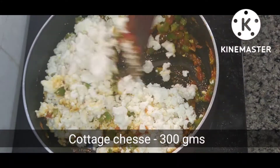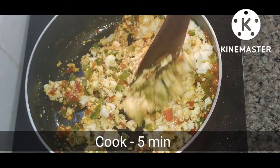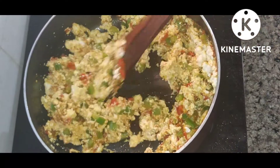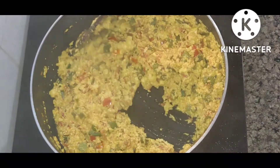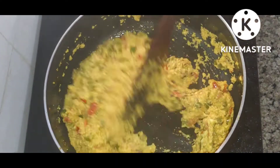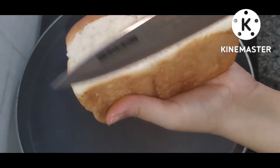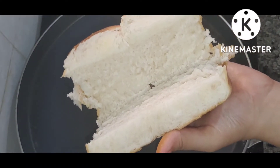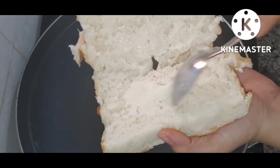Then I have added 300 grams of crushed paneer and cooked it for 5 to 6 minutes. The paneer bhurji is now ready. Now I will prepare the pav.